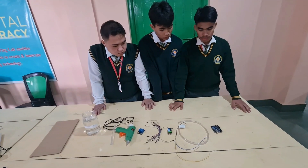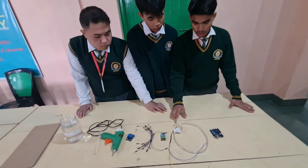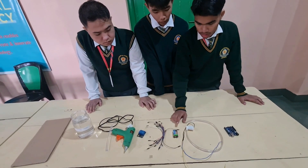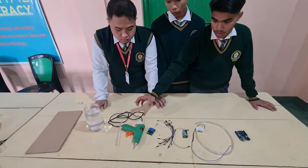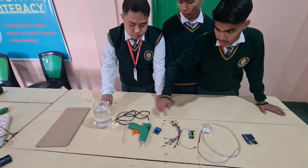The components we use in this project are: Arduino, mini water pump, pipe, light bulb, battery, jumper wires, relay module, and a water container. Thank you very much.